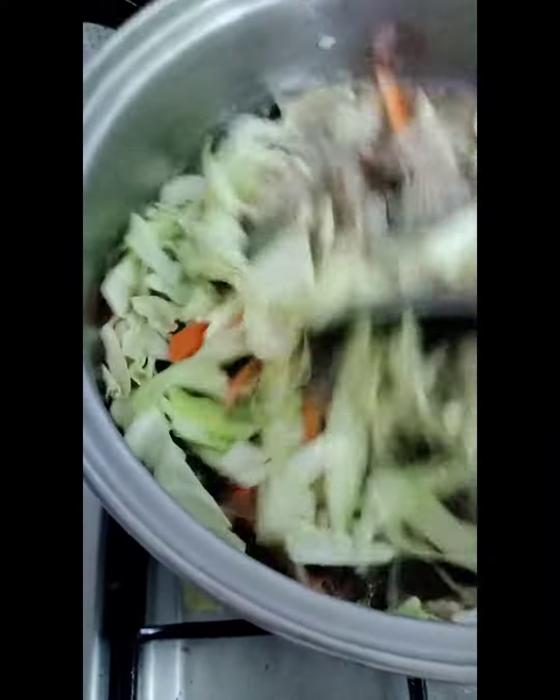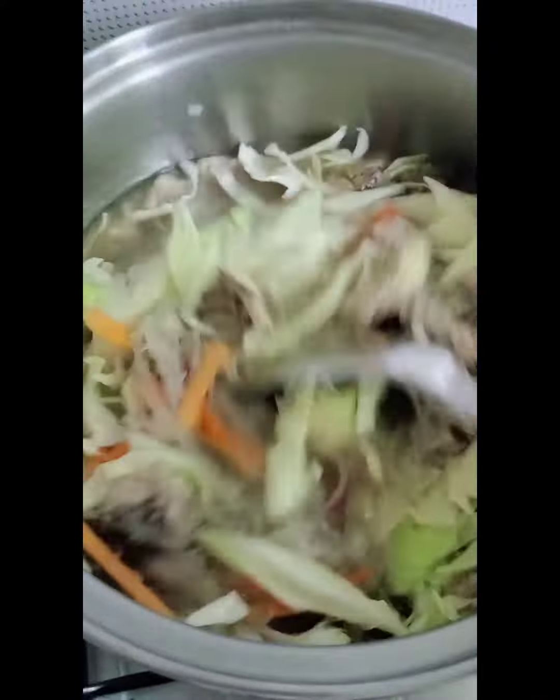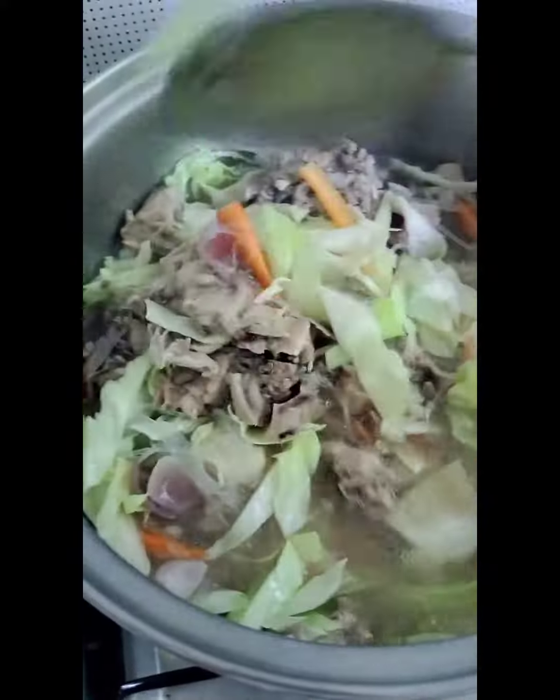Pahinaya na siya. Make sure tama lang dyan yung sabaw kay absorbent kayo na siya. Makalit lang siya.